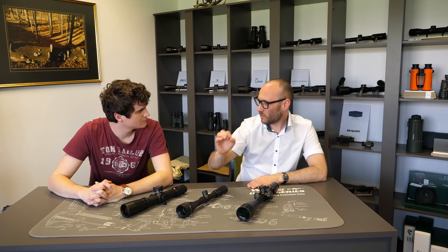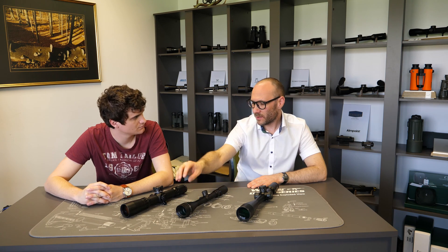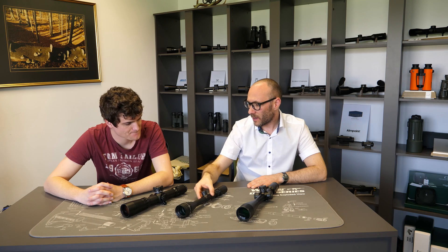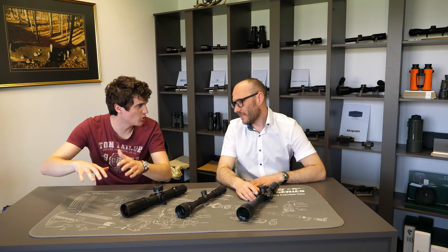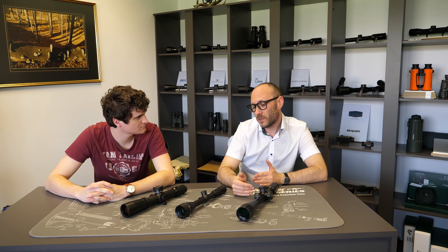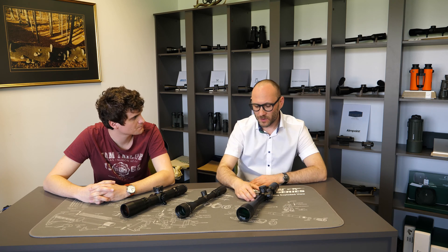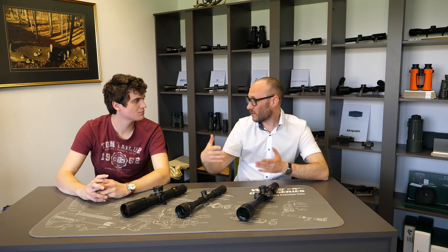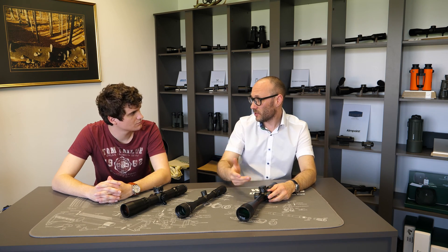Side focus can typically only go around 270 degrees, while an adjustable objective can have multiple turns, allowing finer and more accurate parallax adjustment. For benchrest shooting where grouping size is of pinnacle importance, the AO mechanism is more precise, you set it only once, and the scopes are lighter so you can put them on heavier rifles. For hunting, especially with high-magnification scopes like 2-16x or 5-25x, side focus is the only sensible choice since the game never comes to an exact known distance.